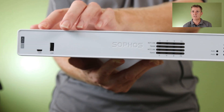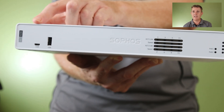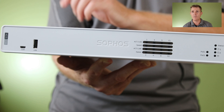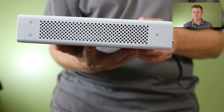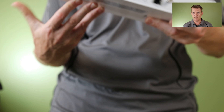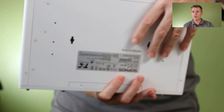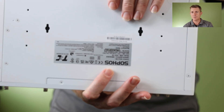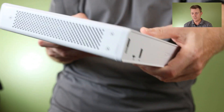Carrying on over to this side, we've got a USB interface, and we also have our micro USB console port — really important bit there. We have got side cooling vents on this side and on the other side as well. On the bottom, as you can see, we do have slots for being able to put screws in the wall and side mount it if you wanted to.